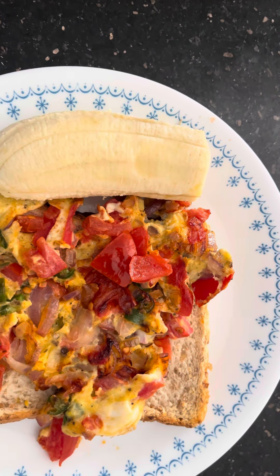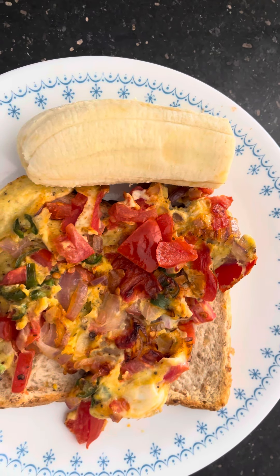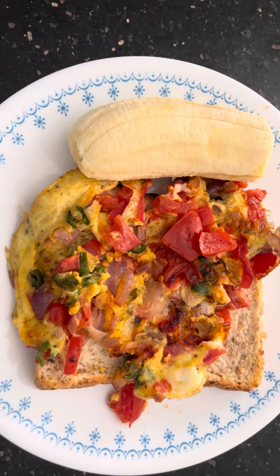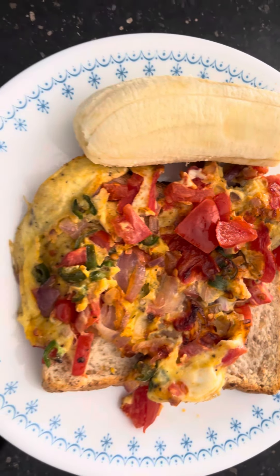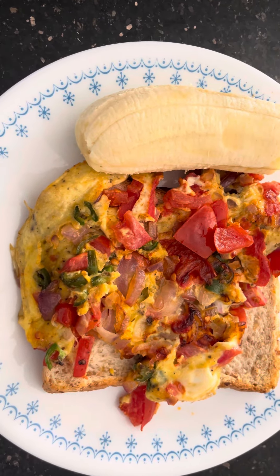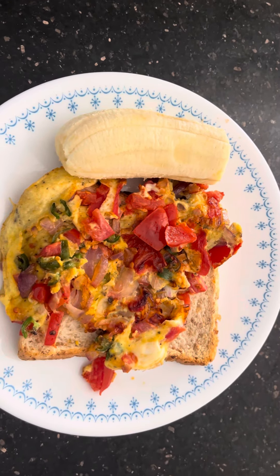We are having wintry weather, so it is good to have a warm or hot breakfast. This omelette breakfast goes very well with the banana, so it is very nice.